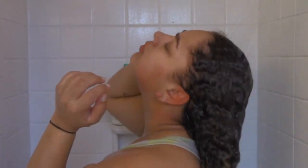Rinsing out with cold water, I rinse out all the conditioner because I put more conditioner in my hair later for my protective style.